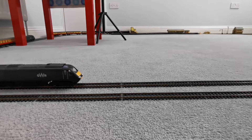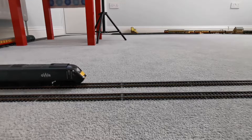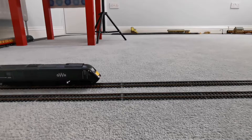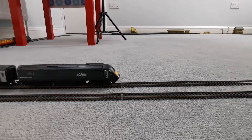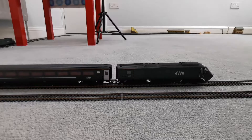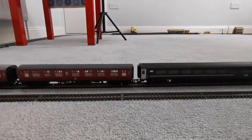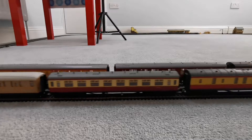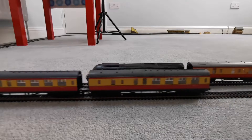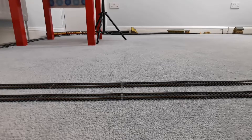And on the inner line we have the Great Western HST. That's pulling a Great Western Green Mark 3, two Maroon LMS Coaches, and one Blood and Custard BR Coach, because I don't actually have enough Great Western Mark 3s. So I need to get some more at some point, but I don't have any money.